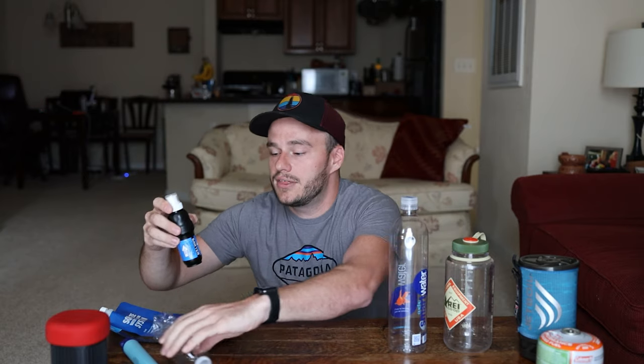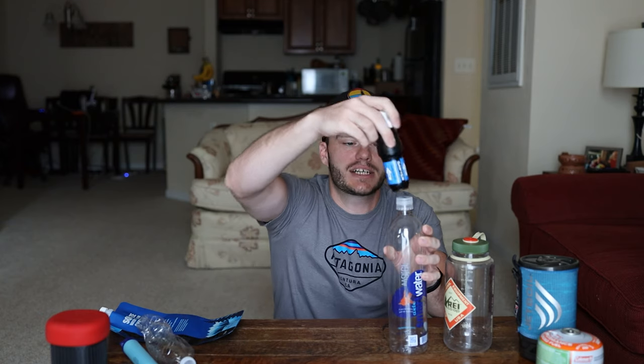Going along with the Sawyer kit — I don't have the adapter on it right now, but it actually fits on top of a Smart Water bottle and you can use it to filter water. You can pour from a creek, or attach it to the bladder and squeeze. Watch for that video where I'll explain more of how to use the kit. If you're an ultralight packer, don't bring the Nalgenes — they're very heavy. These are actually the REI version; you can get them in different designs.